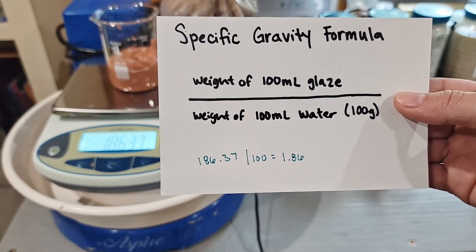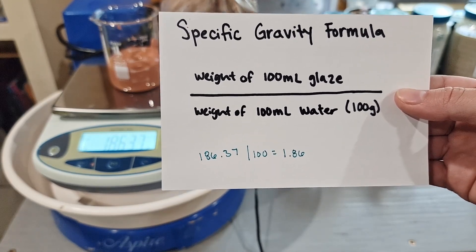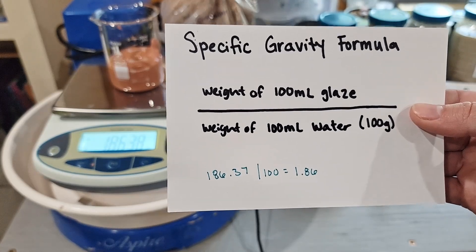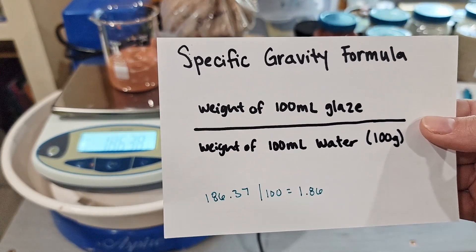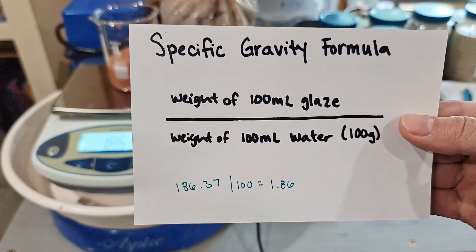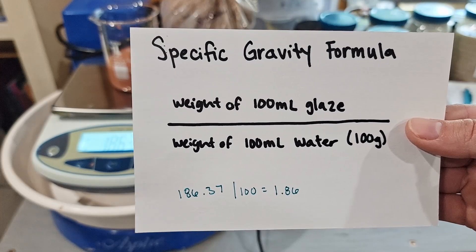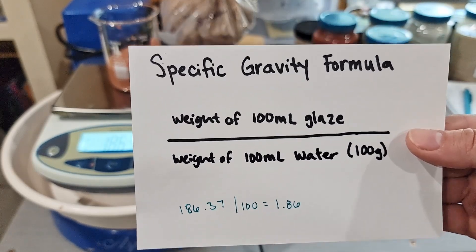This is a brushing glaze, and I have found that for this particular glaze it works pretty well to have it thick in application. This is Old Forge Sunset, which some people may have different experiences with how they use it, but I've liked the results I've been getting with my application at this level.